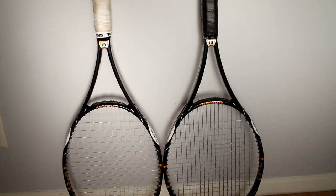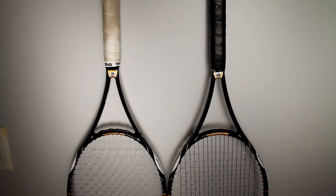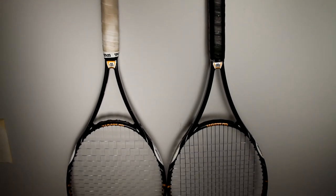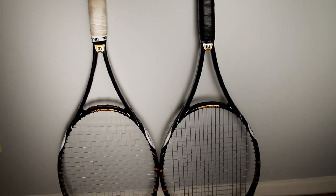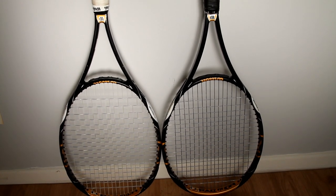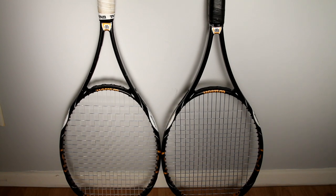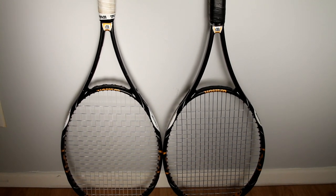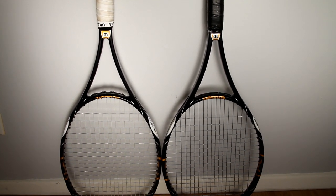Well, that's it guys. I hope you enjoyed my first brief side-by-side comparison of a retail racket versus a Pro Stock racket. Before you spend your hard-earned money on a racket that you think your favorite pro is using, it probably isn't, because they have their rackets customized to their specs. So you need to go out there and demo rackets — at pro shops, online retailers like Tennis Express, Tennis Warehouse, a lot of different places to demo rackets. Thanks for watching.